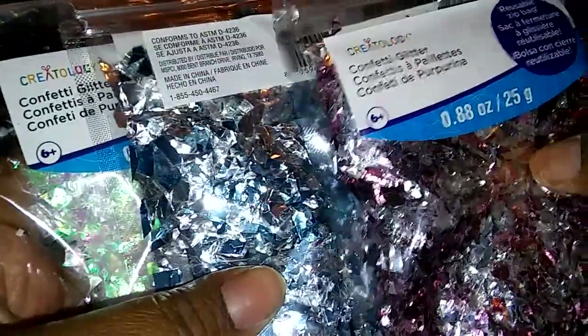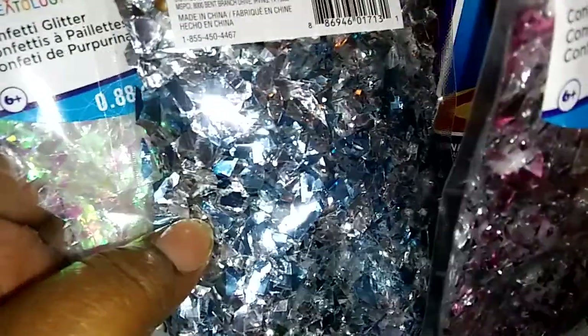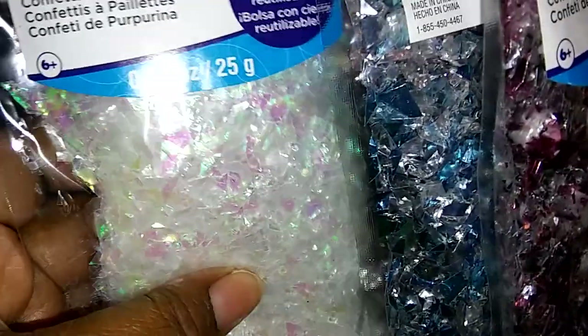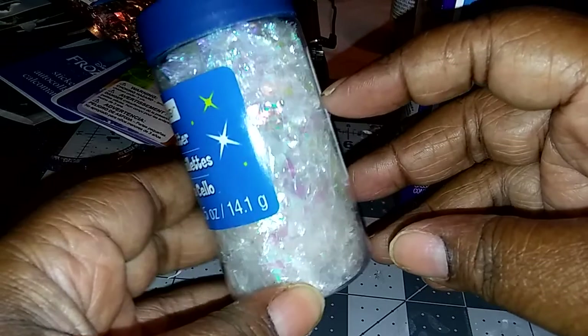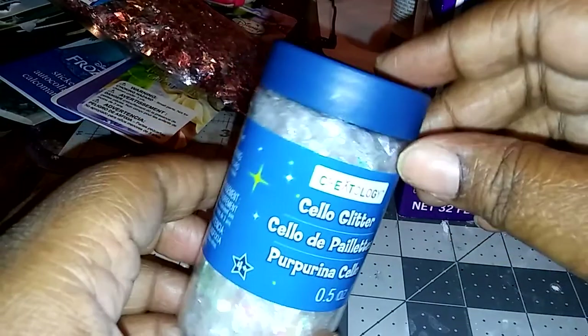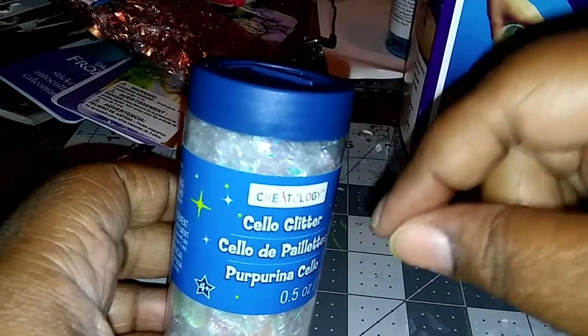Then I got these — this one is pink and silver, and then this one is blue and silver. And this one is just a confetti glitter but it looks like opal — when you look at it it's like a bunch of different colors. Then I got this and it's already filled. I paid a dollar for this, and I'm going to start getting them in all colors so I can just sprinkle them into my pieces. Right now I just dig them out with my hands, but it'll be better to just shake and go.